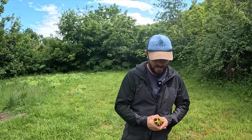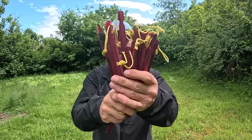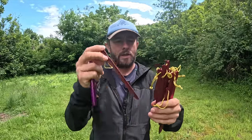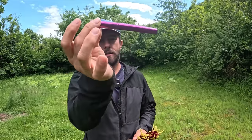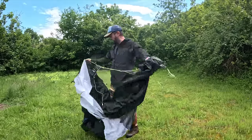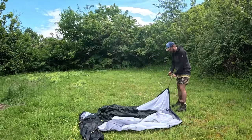So with the tent, it comes with these stakes — 14 of these Terranova stakes. They are pretty long and they hug the ground like nobody's business. You also get a pole fixer in there. Let's get it set up — it's very easy to set up, very easy to put away. It's a four-season one-man tent.